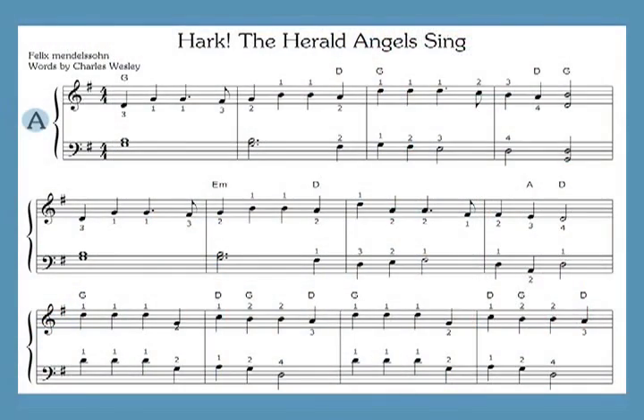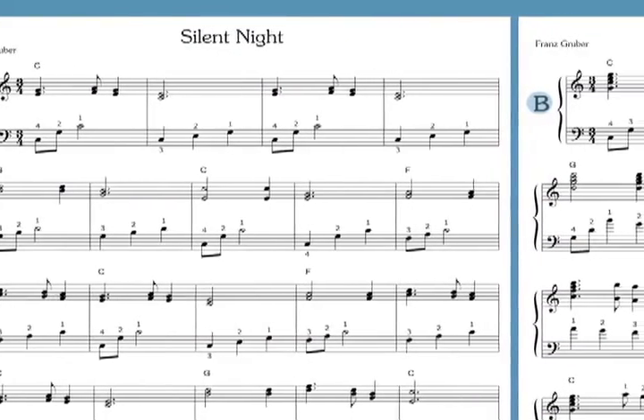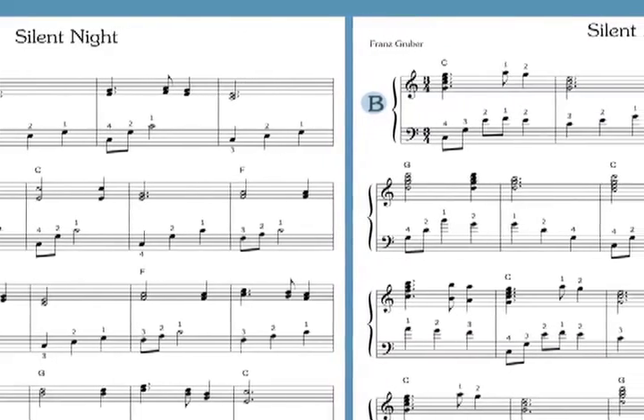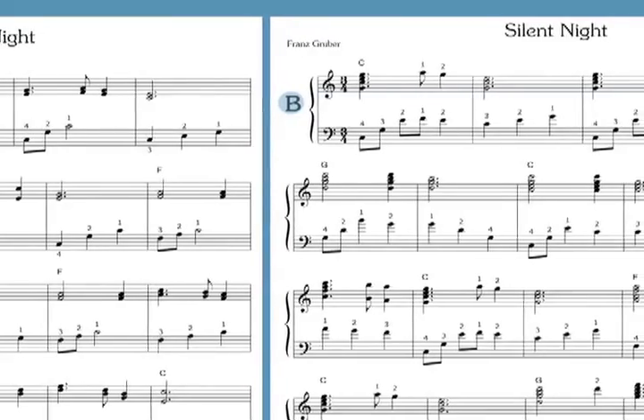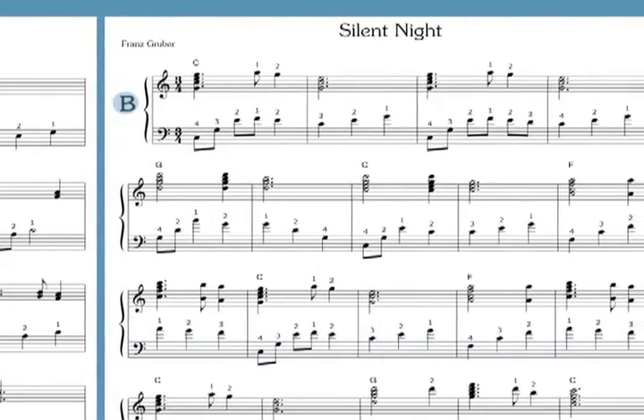I've arranged these 50 well-known Christmas carols for either lever or pedal harp. Each piece has two arrangements: an easy A version and a B version which is more advanced. Each version is one verse long, the same as it would be in a hymnal. Beginners can start by learning the A arrangements and progress to the Bs as their skills improve. The two versions can be played one after the other as a set, or can be played together by two harps as a duet.